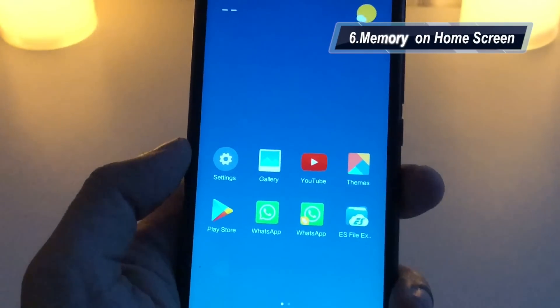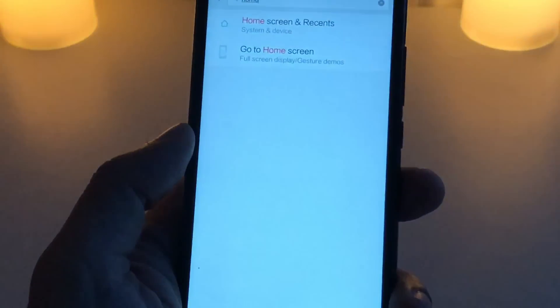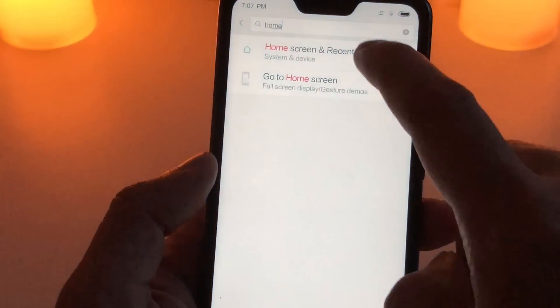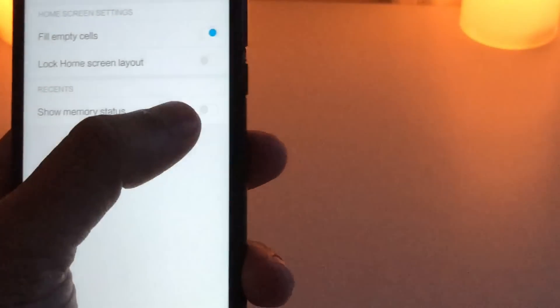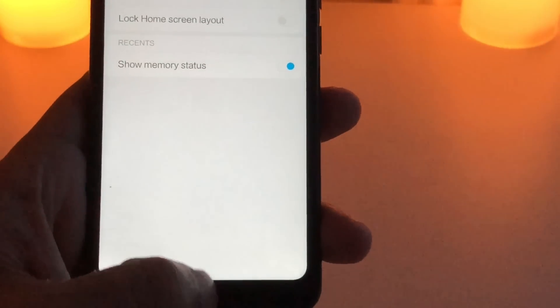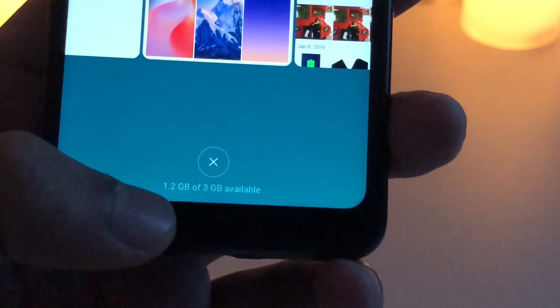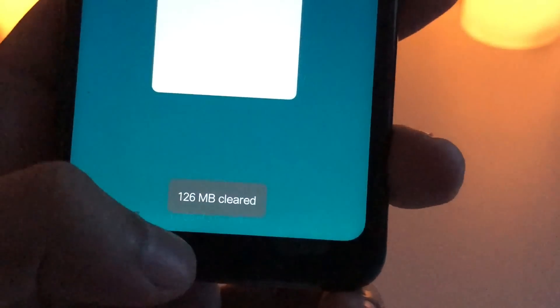Another tip is about memory status. You can check the memory status on your home screen by going to Settings and typing 'home screen and recent'. There is an option to show memory status or disable it. When you close an application, it will show you the exact available memory — for example, 1.2 GB available out of 3 GB, and after closing apps it refreshes to 1.4 GB.